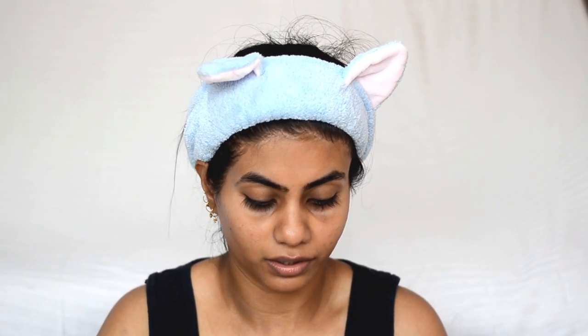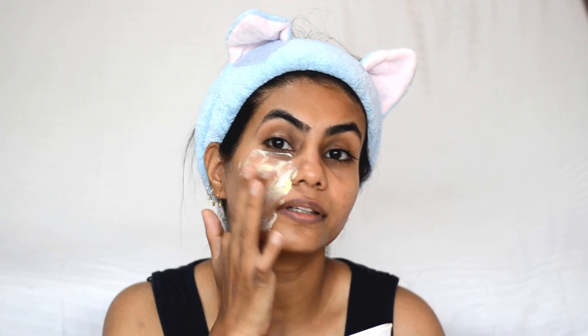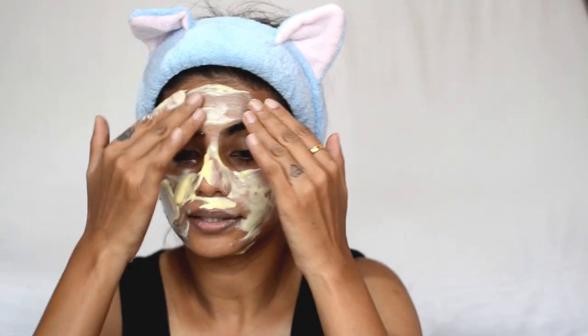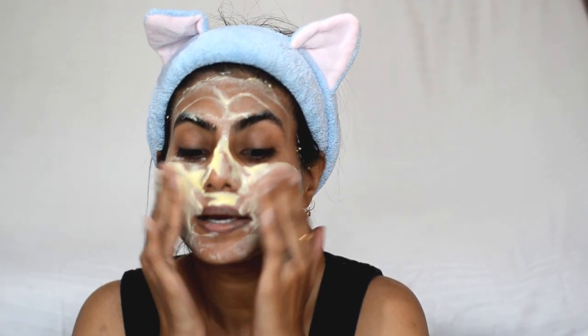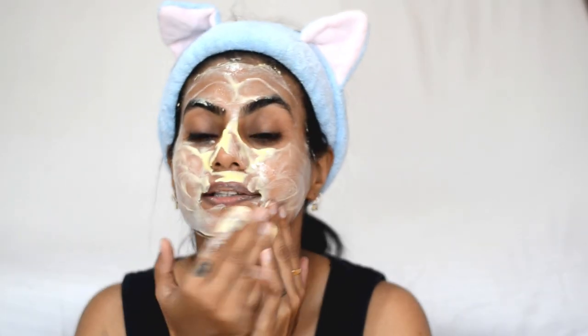Let's start with the cleanser we have made with besan and dahi. We will put it on the face, even under the eyes. And then, as you use the cleanser, you will massage your face and clean your face.